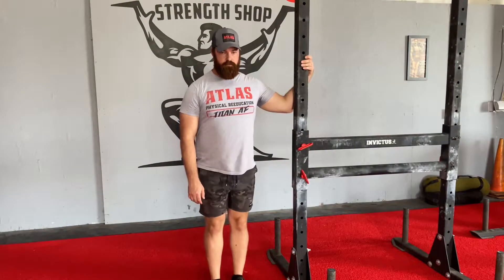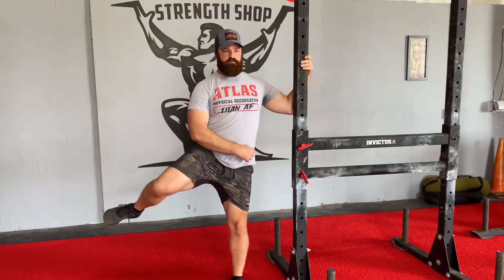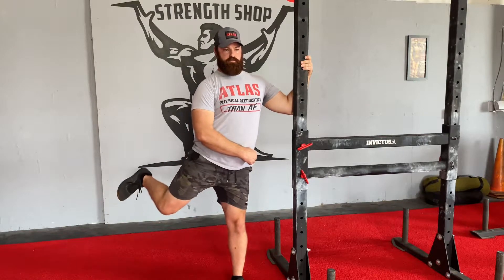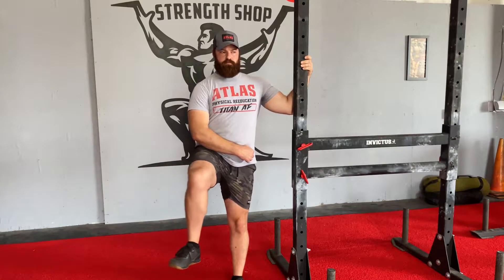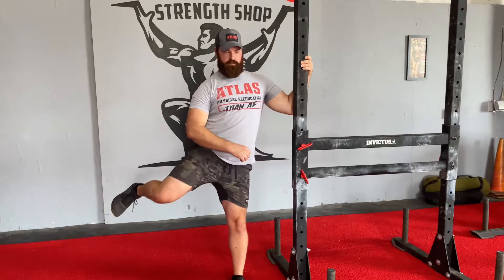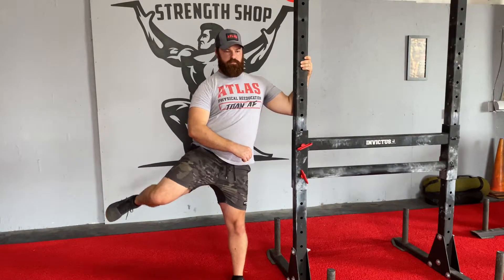Now we're going to focus on the hips. These are called hip CARs. You're going to bring your knee up as far as you can, then out as far as you can, and then you're going to try to rotate. The goal is to keep the hips square and move to the outer limits of your movement. Do 5 to 10 per side, repeat as necessary. These are difficult no matter what skill level you are.